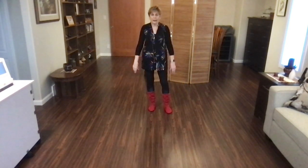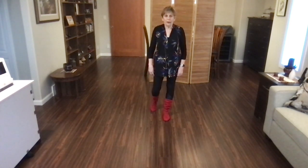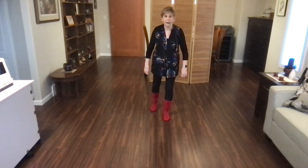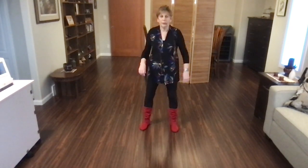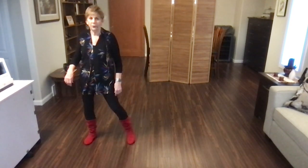You're facing the back wall, weight is on your left foot — let's tackle the back wall. Starting with your scuff, out, out. Scuff, out, out, swivel, in, out, kick, ball, cross, side, recover.